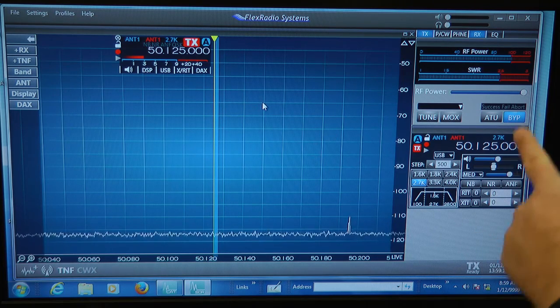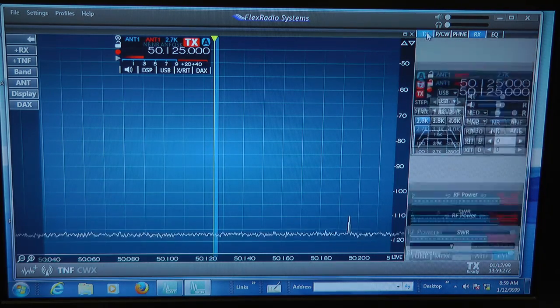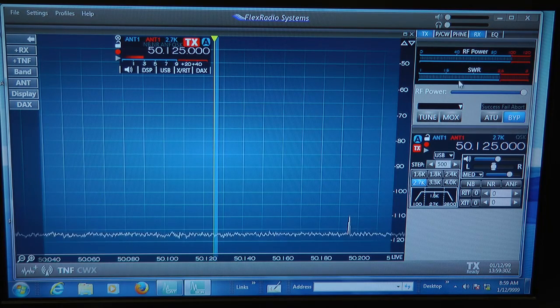Let's go over to the right side of the screen and look at some of the panels we have here. We have the power and SWR meter, brought up by this button here. If I click on it, it goes away; click on it, it comes back again. RF power output, SWR, your overall power output is here. And here's your receiver control panel where you can adjust the filter, shift the IF up and down, change the filter bandwidth, and change your tuning steps — 1 kHz steps, 2K, etc.